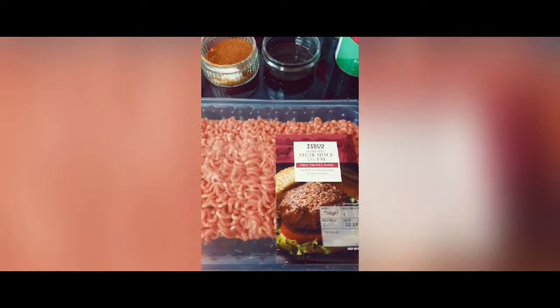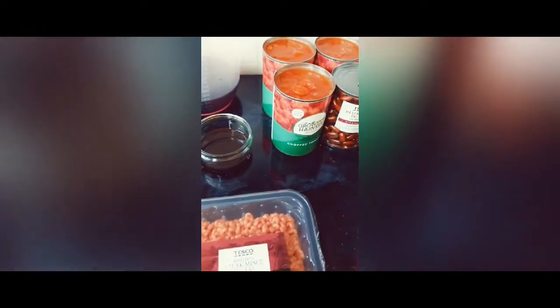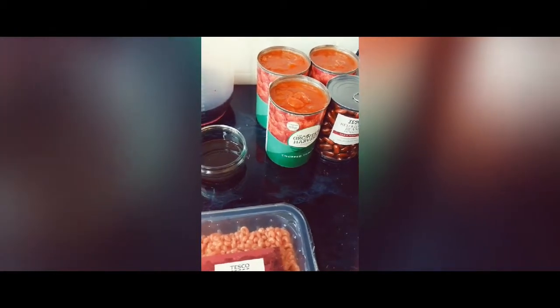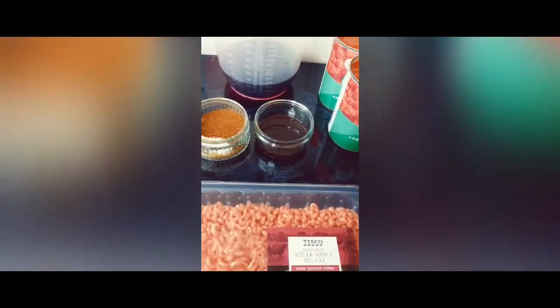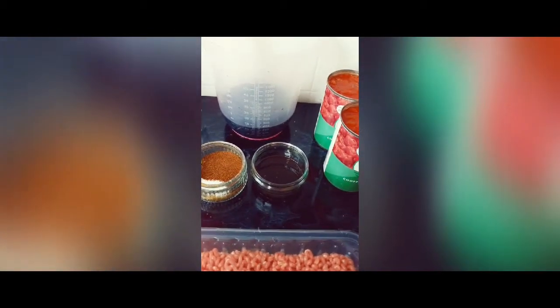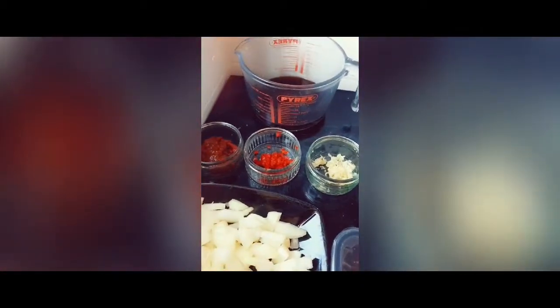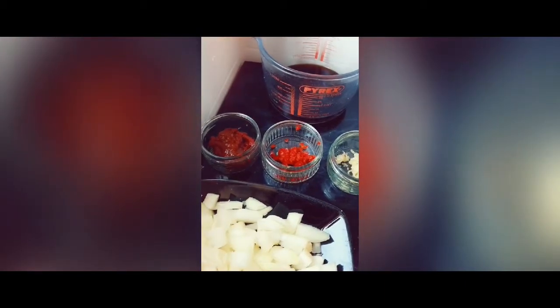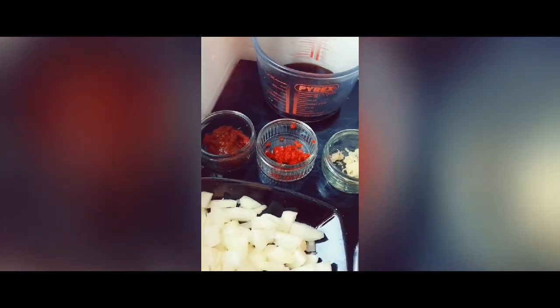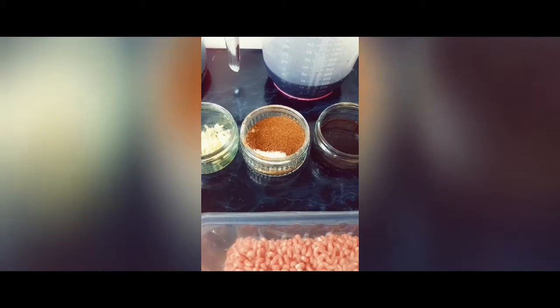So we've got obviously the mince. I'm using a 15% mince today just because I want a little bit of the extra fat. We've got three tins of chopped tomatoes, some red kidney beans, three tablespoons of Worcester sauce with a little dash of honey in there, some red wine — 380ml — 180ml of beef stock, one chopped chilli, three tablespoons of tomato puree and a squirt of ketchup as well, six cloves of minced garlic and the spices — this is quite a long list.